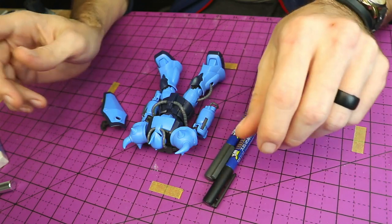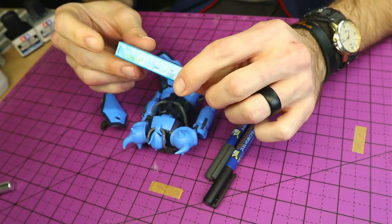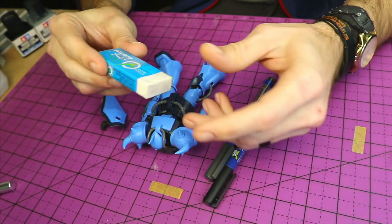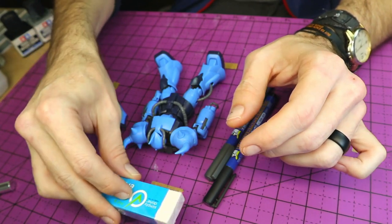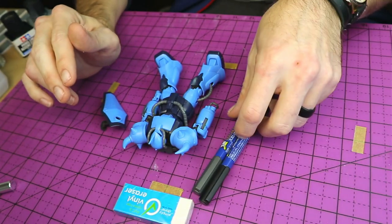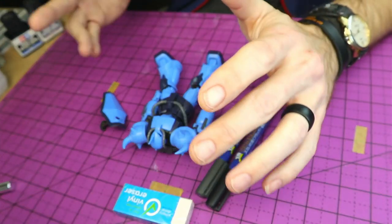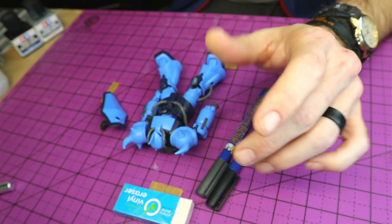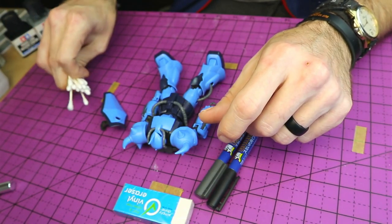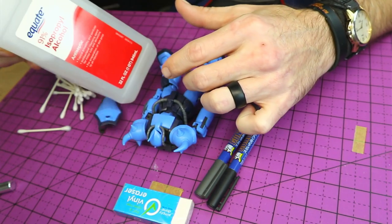Now using these, we're also going to need a simple vinyl eraser, something like this — got this at the dollar store for pretty much nothing. We'll be using this for cleanup. There is another way to do cleanup when using these panel line markers, and it's my preferred way — it's just an old habit for me, plus I paint. But when it's just these simple markers, we'll be using some Q-tips and some simple isopropyl alcohol.